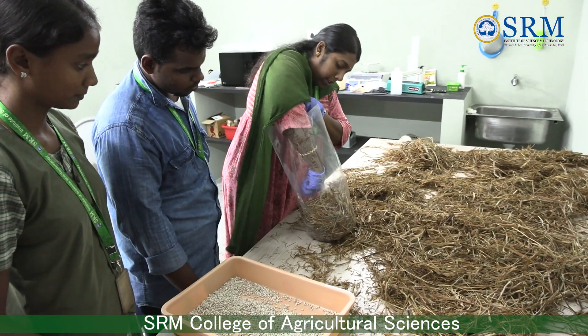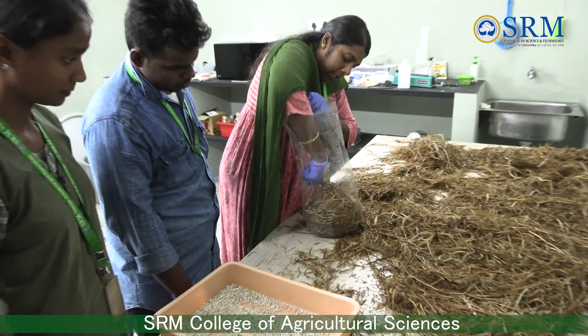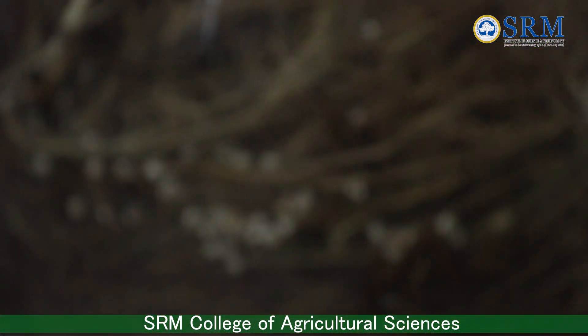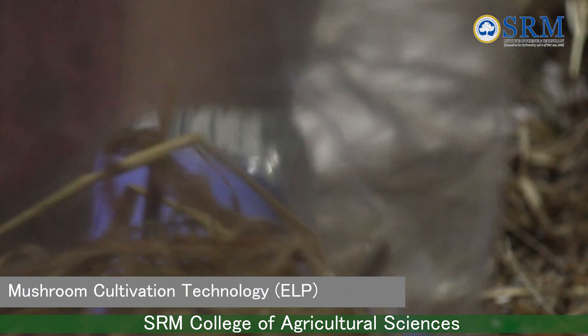The first layer of paddy straw should be 10 centimeters, and the following layers should be 5 centimeters each. The spawn is spread at the corners and between each layer of the beds as well.